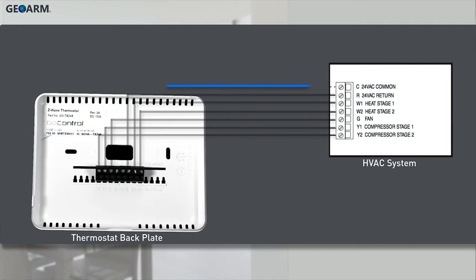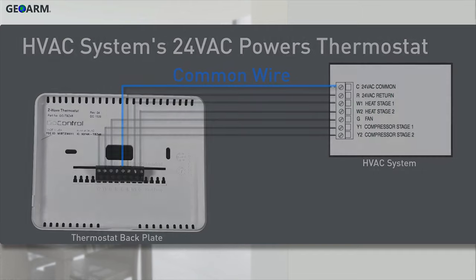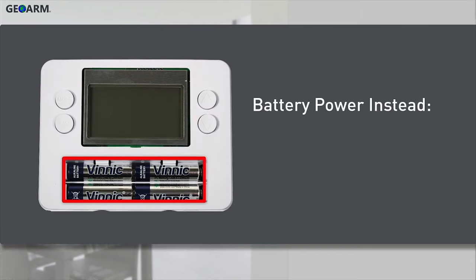Connect the common wire between the thermostat and the current HVAC system. This will allow you to use the current HVAC system's 24-volt AC power to operate the thermostat. Note, you have the option of powering up the thermostat via the four AA batteries instead of using the existing HVAC system's power. This is not recommended because it will prevent you from being able to use the thermostat as a Z-Wave repeater.